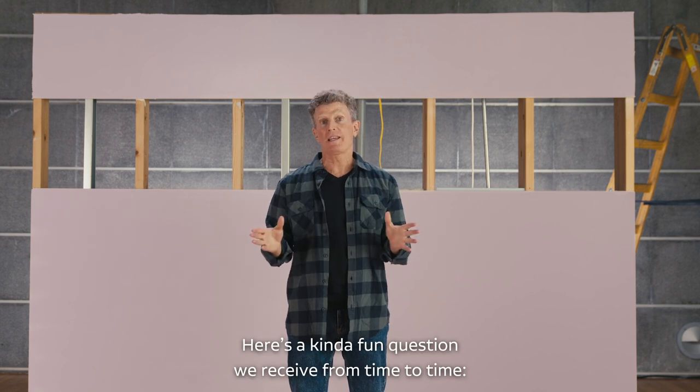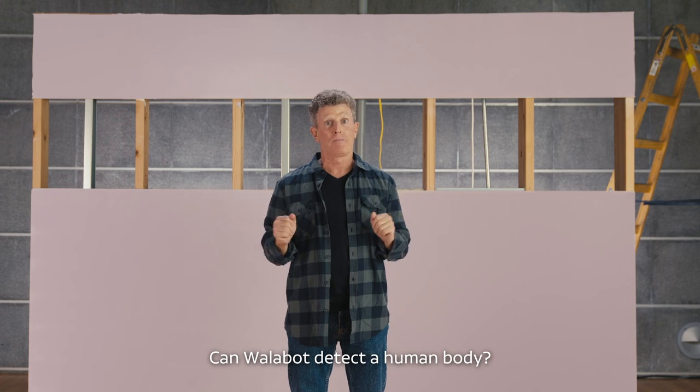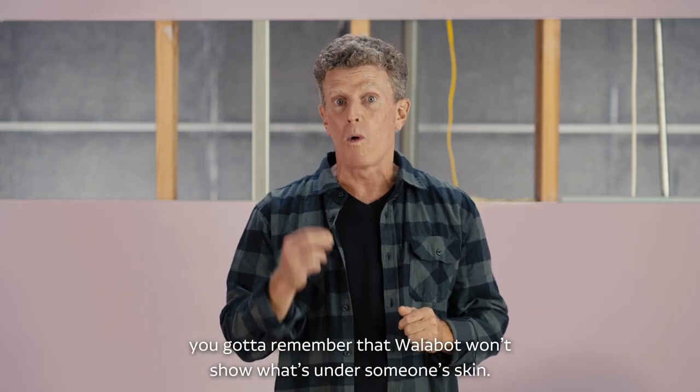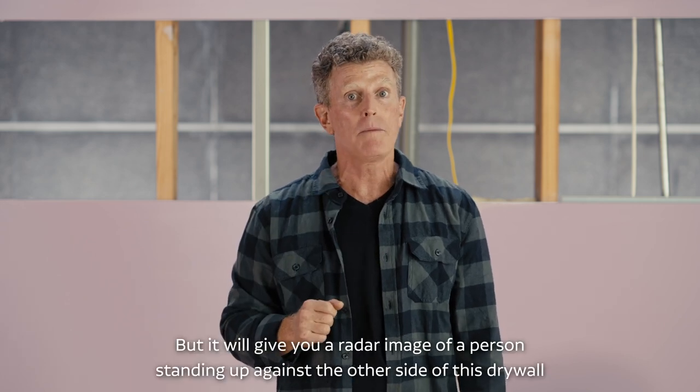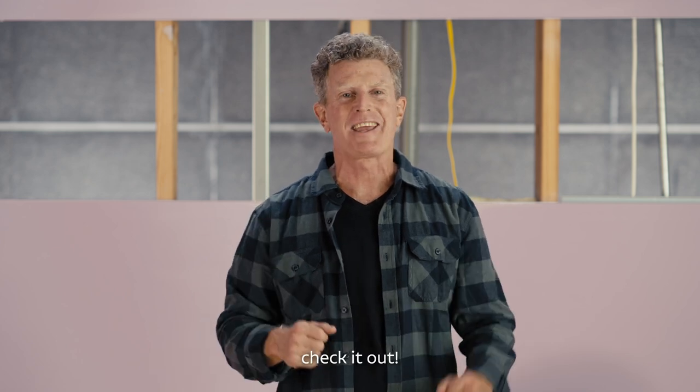Here's a kind of fun question we receive from time to time: Can Walabot detect a human body? So first off, you gotta remember that Walabot won't show what's under someone's skin. But it will give you a radar image of a person standing up against the other side of this drywall. Check it out.